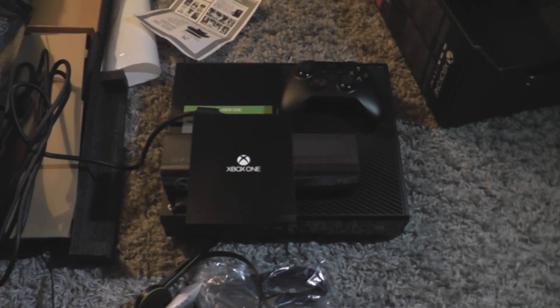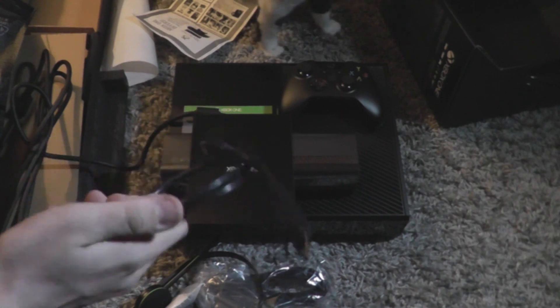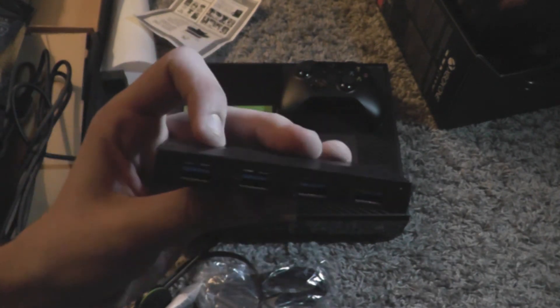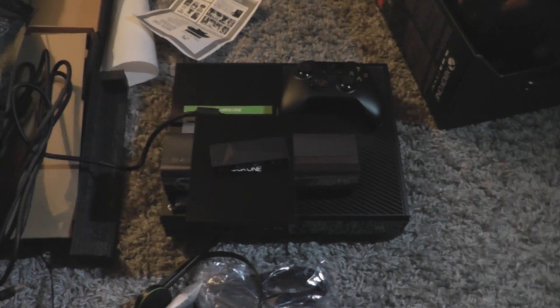I wanted the USB hub for when I get an external hard drive so I can put all my games on it. This is the USB power part, and then you've got the USB hub itself. There's a USB 3.0 input and a power slot — so you need two connections for this. You get four USB 3.0 slots on the front in blue, plus an AC adapter and the cable to plug it in. Pretty awesome.